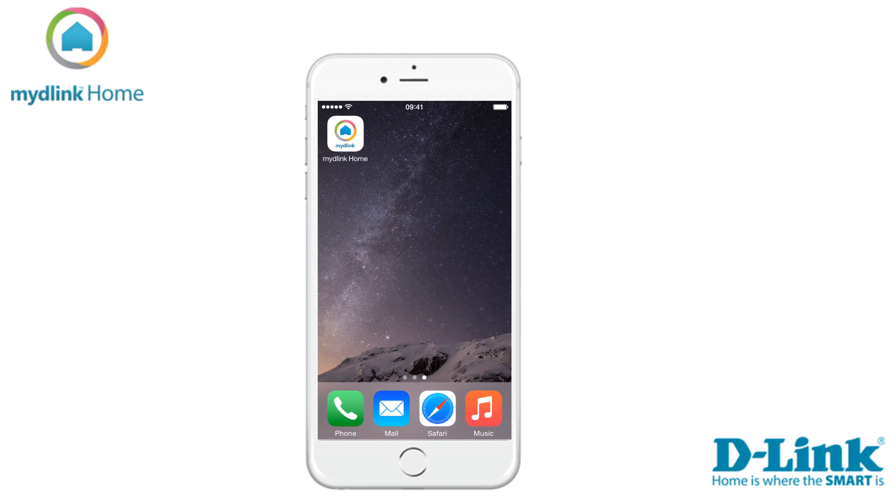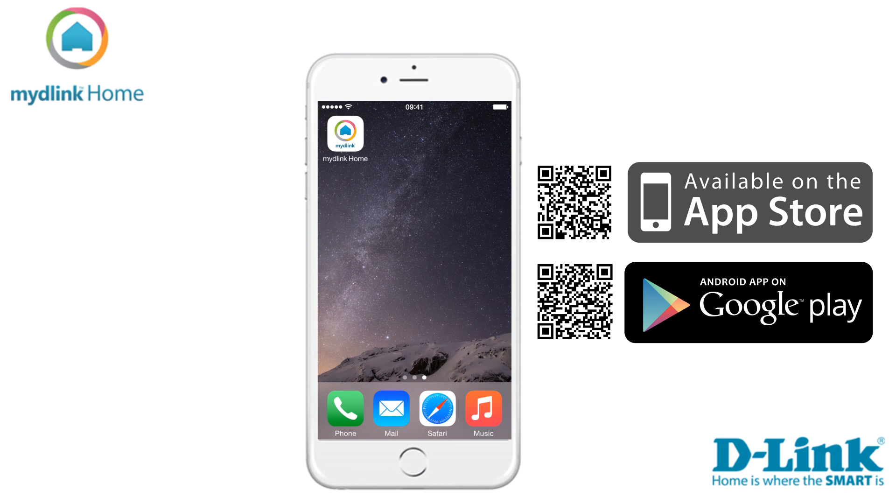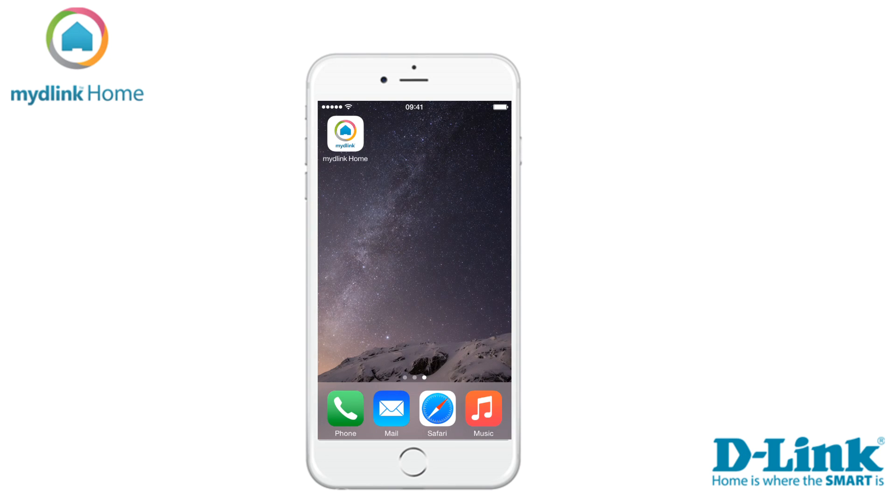First thing we need to do is download the app. To do that you need to go into the App Store if you are an Apple user, or into the Play Store if you are using an Android. The video and the tutorial is taken from the Apple version of the application. Links to the applications can be found in the video description below.